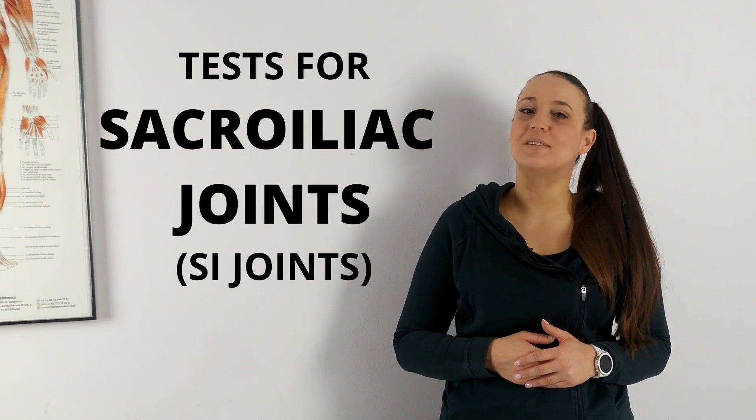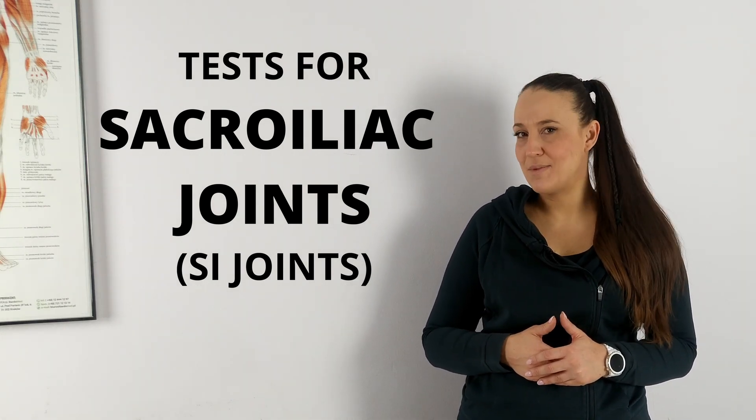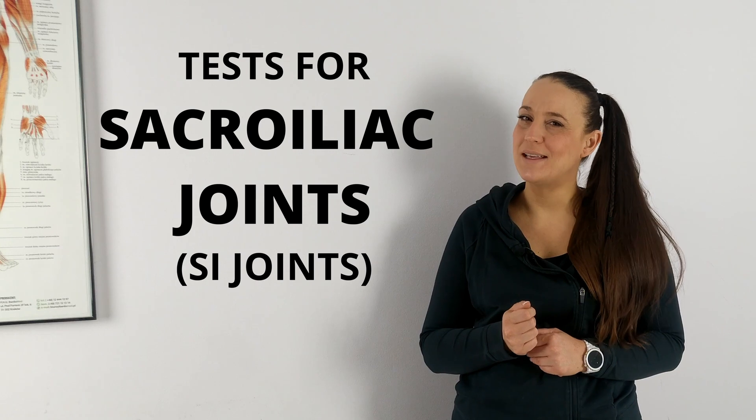Hi, my name is Kate. I'm a physical therapist, and in today's episode I will show you how to test sacroiliac joints — SI joints. Some of you asked me how I do it, so here you go.